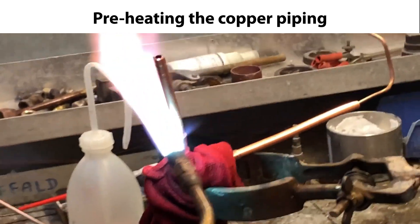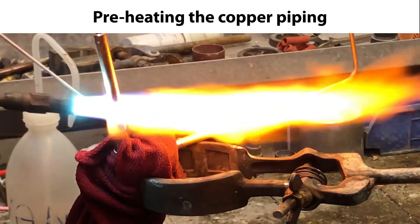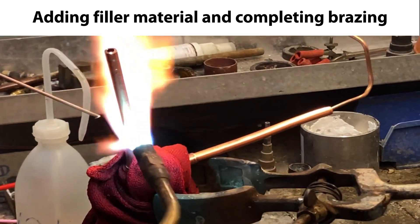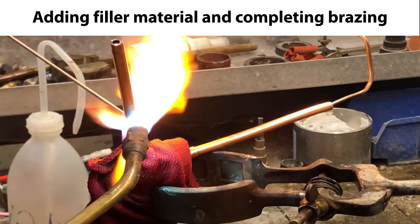The first step is to carefully preheat the piping to ensure that the bracing filler material being used will melt correctly and make a tight connection. For this small valve with small connections this only takes a few seconds as seen here. Then carefully add the bracing filler material to the connection between valve and piping while still heating the connection, and complete the bracing as seen here.